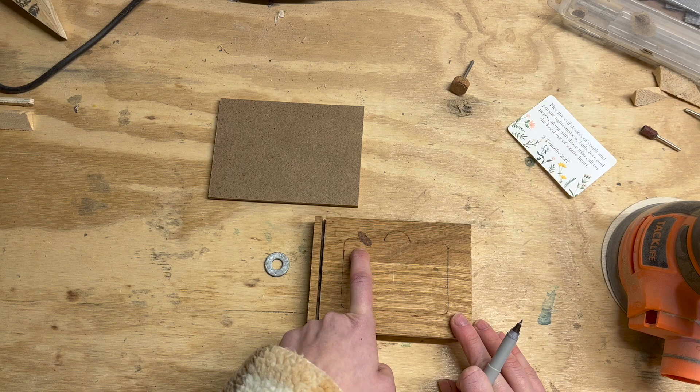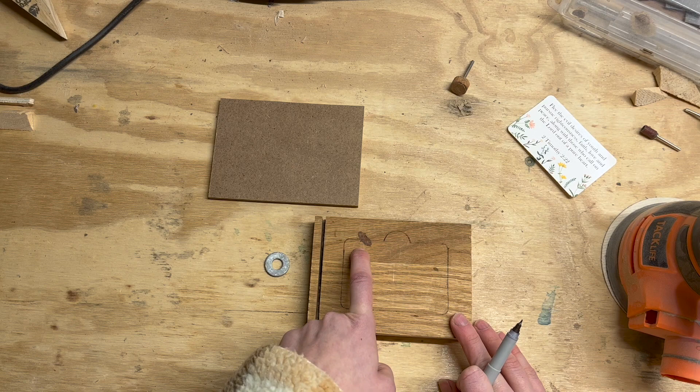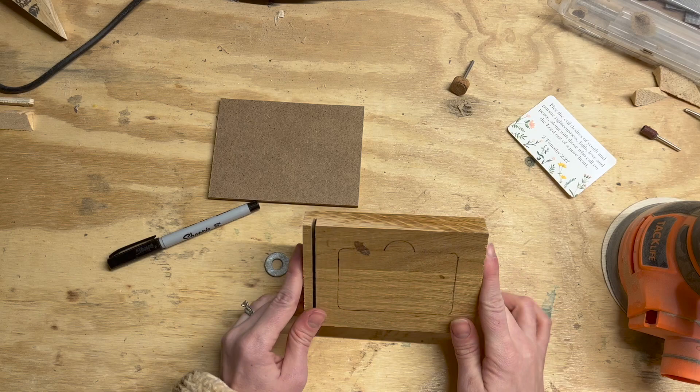I'm going to drill a pilot hole in the corner and then take it over to the saw. Because this is thick hardwood, I'm going to be using a number nine modified geometry blade by Pegas, and that should cut through this real easily for me.